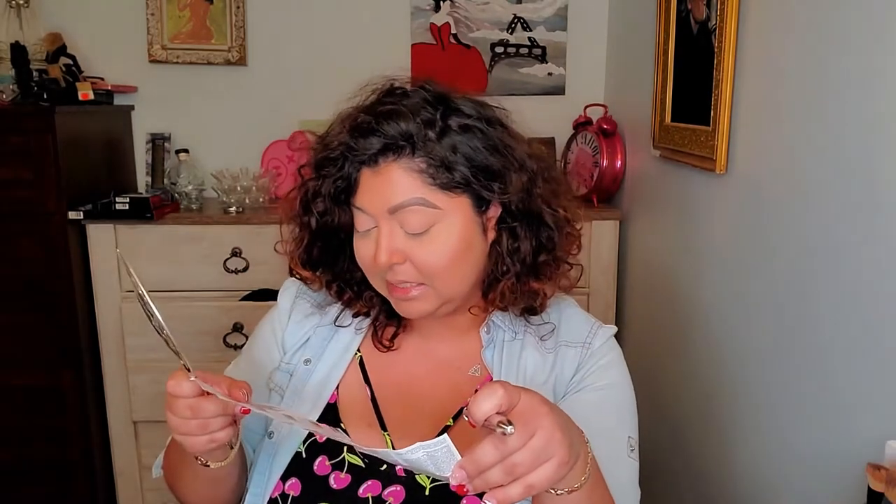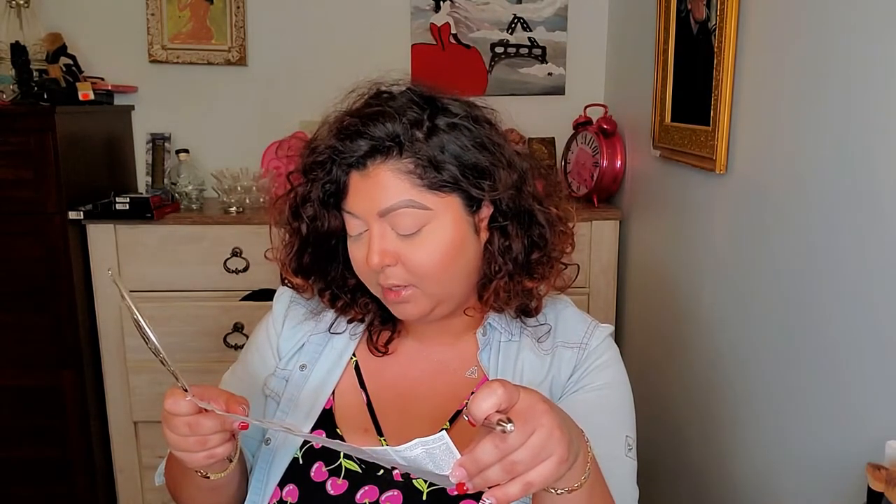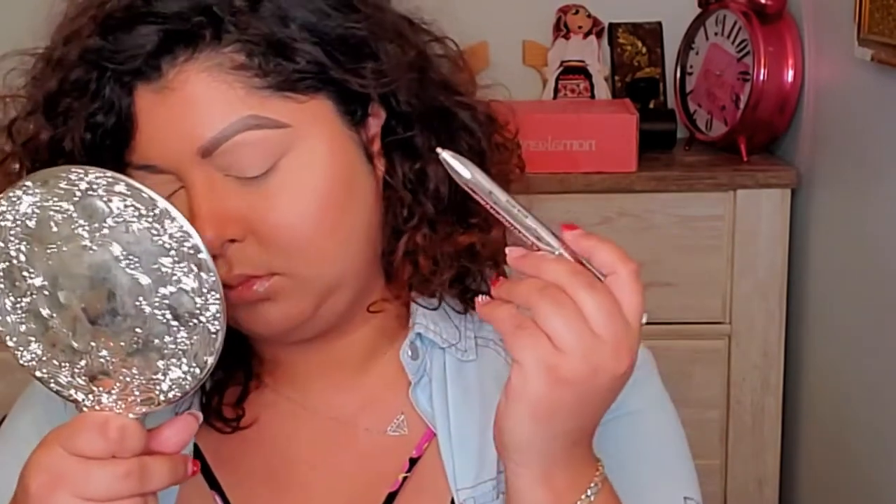Tip four says: highlight the arch — apply the highlighter directly beneath your arch and blend outwards. I'm just going to use my finger to blend a little bit. And there you go, that's how it looks. I like it.